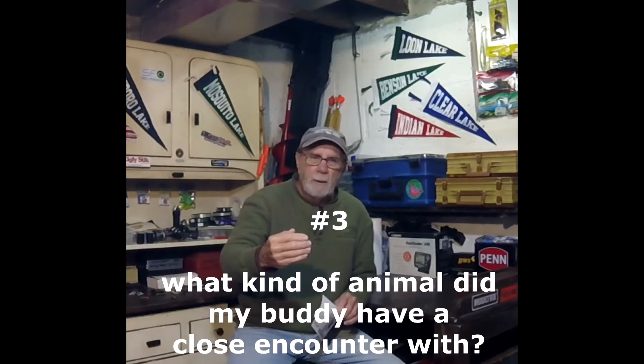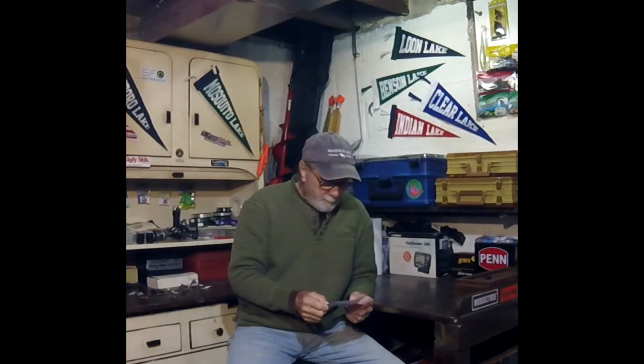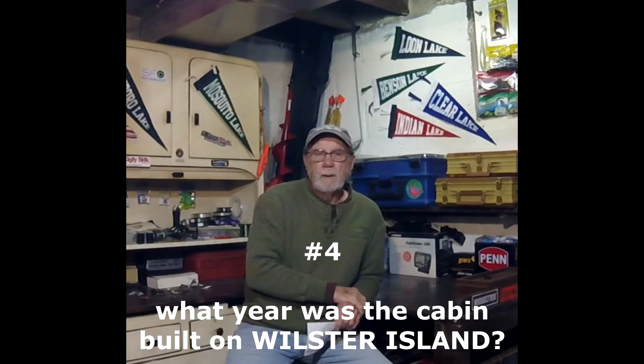Number three: I have a buddy up in Canada, and he sent me a little clip a couple years ago. He had an encounter with an animal up there. I need you to find that video and tell me what kind of animal it was. Number four: look around in my videos — there's an area up in Canada that I've been going to for years and years called Wilster Island. The owner of that island, a good friend, built a cabin on the island way back when. You've got to tell me what year the cabin was built.